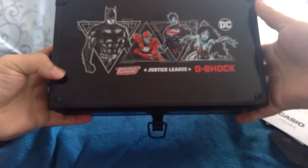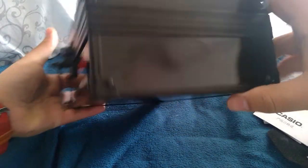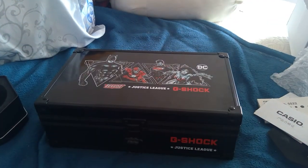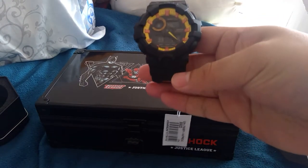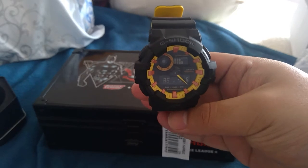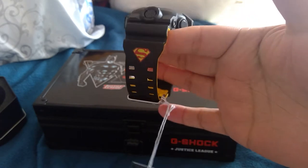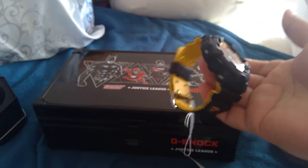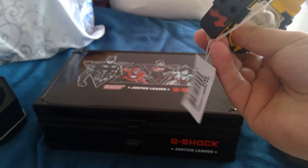I love the case. Look at this case — Jesus Christ. DC, Justice League, Superman. Wow, such a beautiful case. I paid $150. I'm surprised it wasn't more. I know I could probably sell it for more in the United States. I'm in China right now, but I was amazed to find this. It's a nice color — yellow, black. Superman.